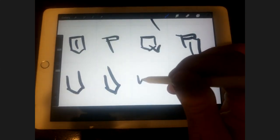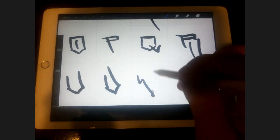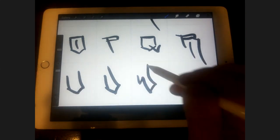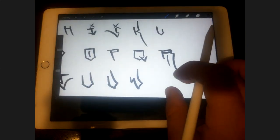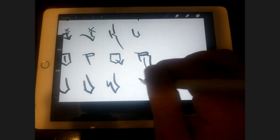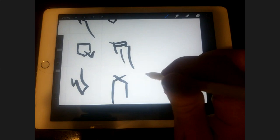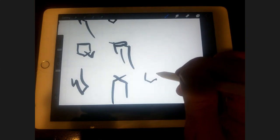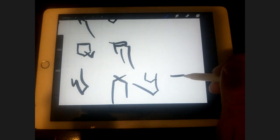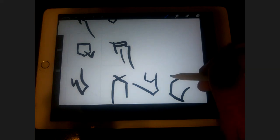W is a lot like the M but upside down, except we're going to have a point here. Then the X, then the Y. And then the Z: flat on top, pointy on the bottom, throw a serif on there — boom, we got a Z. It's a very blocky kind of font. There you have it.